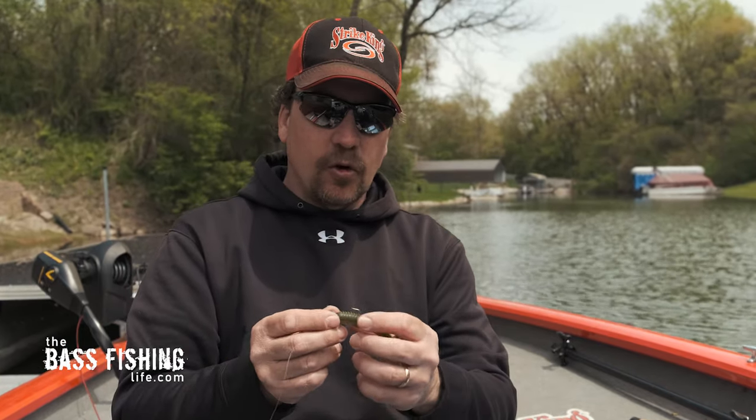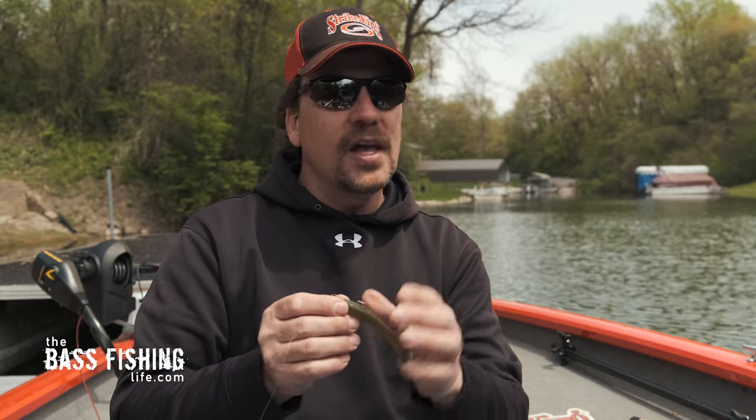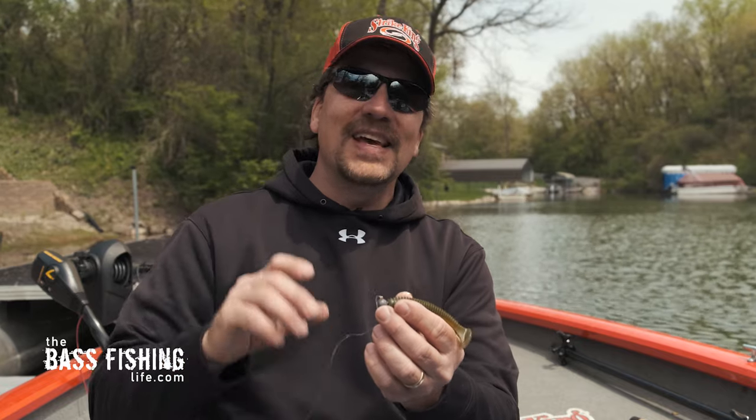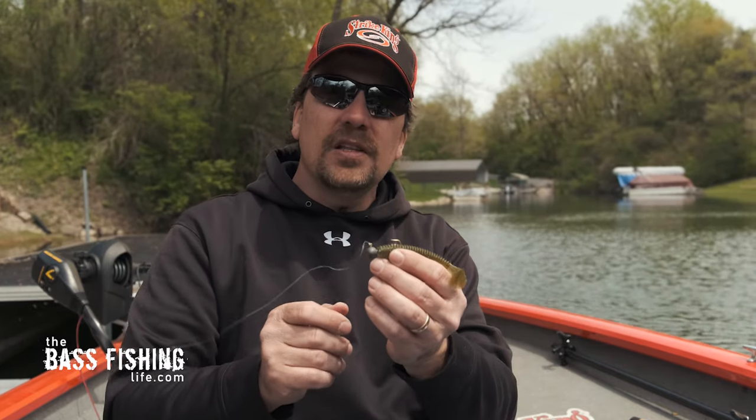Some of the variations you're going to want to make: because you're moving it nice and slow, the bass are going to get a good look at it, so alter your color. Keep playing around with the retrieve a little bit until you find exactly what they want. I really like this quarter ounce size because I can get some depth. Right now, this time of year — transitioning from pre-spawn just up into the spawn — there are still a lot of bass out in the depths that have not come up yet. All kinds of little buck bass running around, but those larger females are still a little bit deeper, and scooting this along the bottom is a really nice way to locate where some of those fish are.